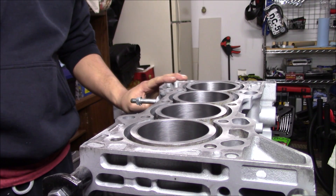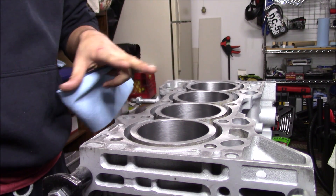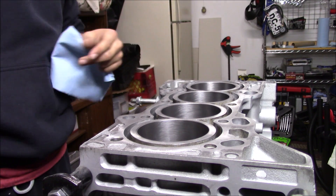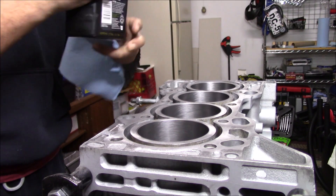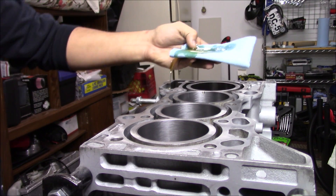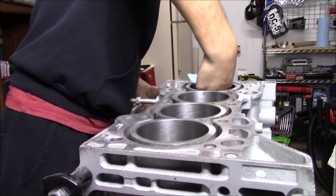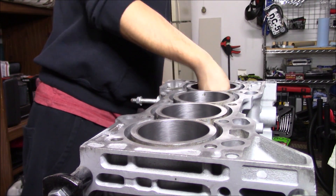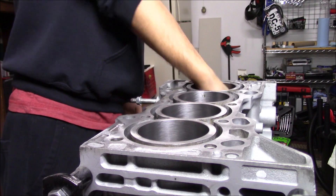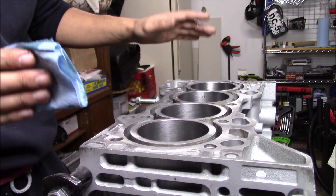Our block is now deglazed. It's as clean as we can get it right now. You can actually see the reflection of the light on all the cylinder walls and all the bare metal parts. We're pretty much ready to seal it. The way I'm going to seal it is just grab some motor oil — 5W-30. I'm going to put it on my rag and coat these walls with motor oil. Now we can store this block without worrying about these cylinder walls rusting up.